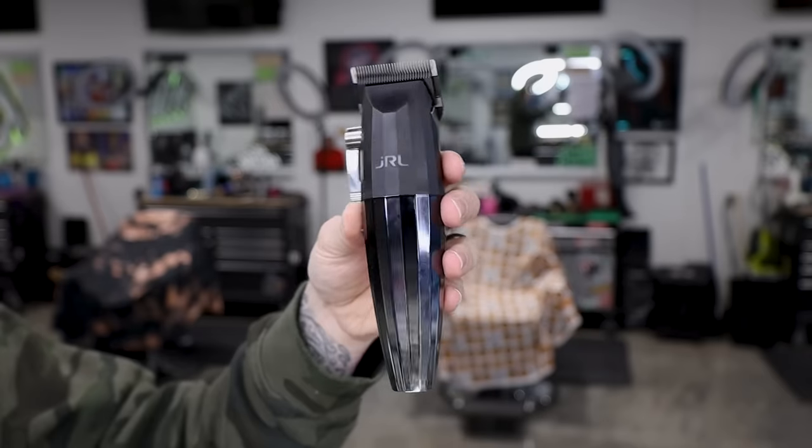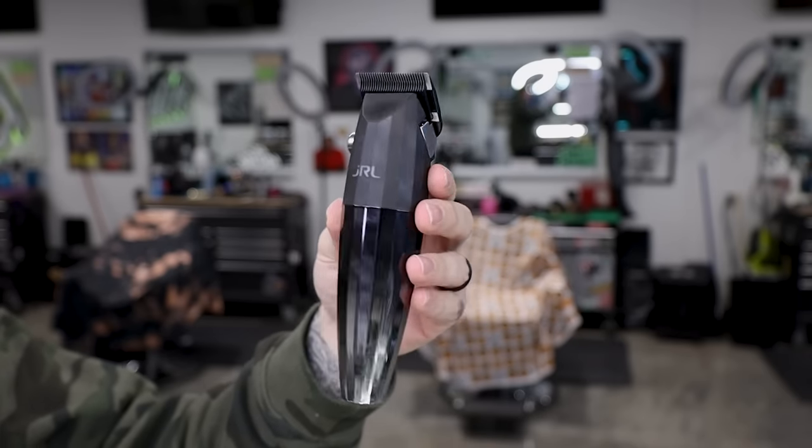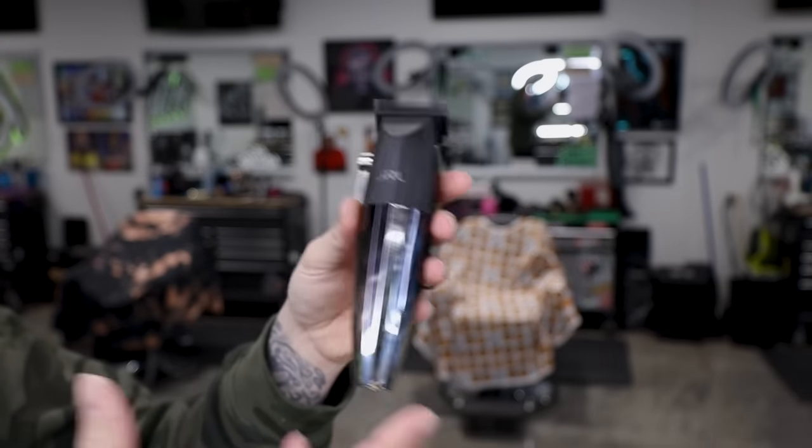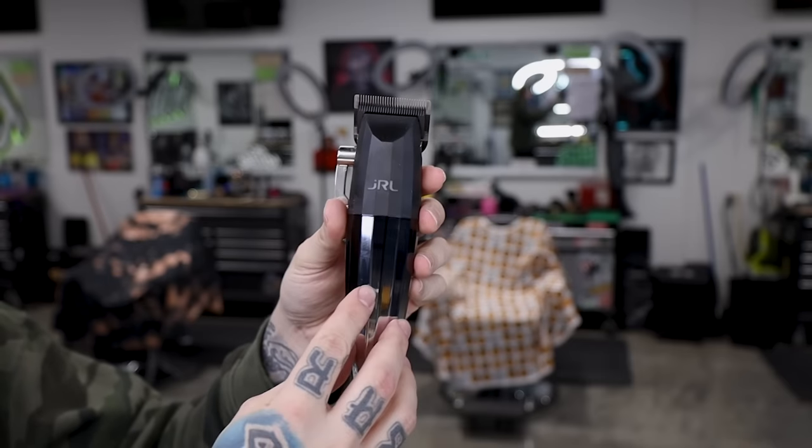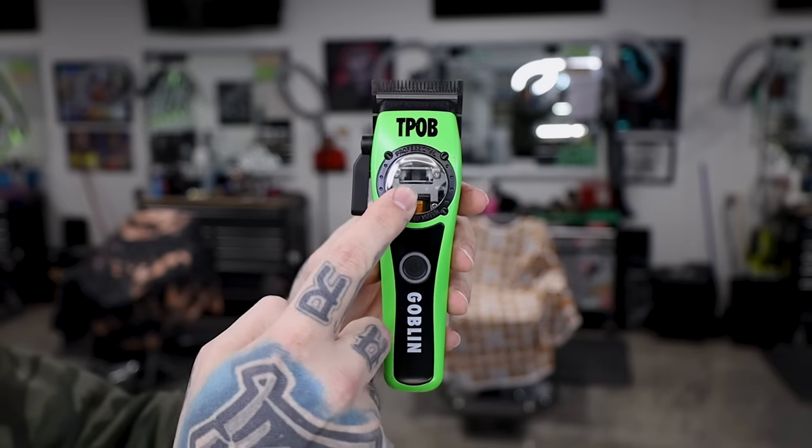First up we have the JRL 2020C. It has a little bit different shape with some bevels on the front. When I first saw this clipper I did not love it because of the shape — I also didn't love that they essentially borrowed this shape from Bevel clippers. This is the Barber Fields JRL. I've used it and it's not a bad clipper — it actually fades pretty well, but I really can't get over the body shape. It's kind of like a hand grenade. It is a median price point and it does fade pretty well.